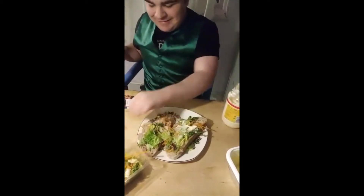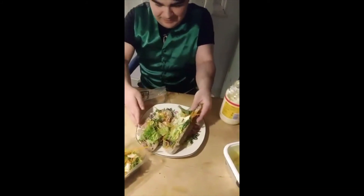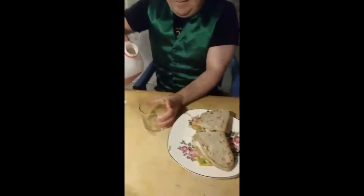Okay, now to make it a sandwich, what do we have to do? Put one on top of the other, don't we? Brilliant. And now I'm going to cut it for you and then we'll do the taste test. Thumbs up. Okay, the sandwich is nicely cut.